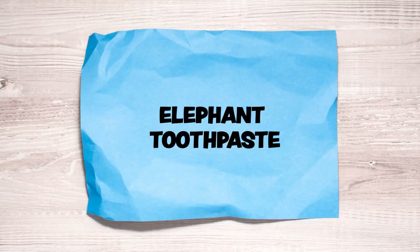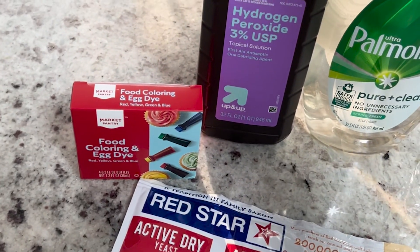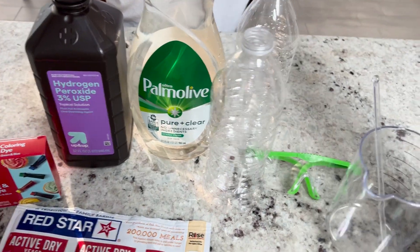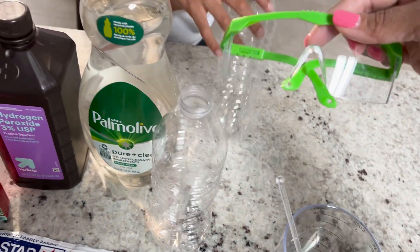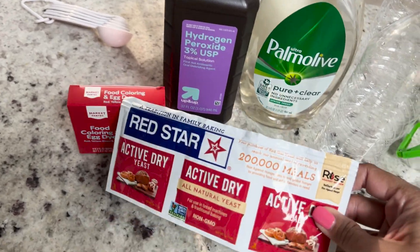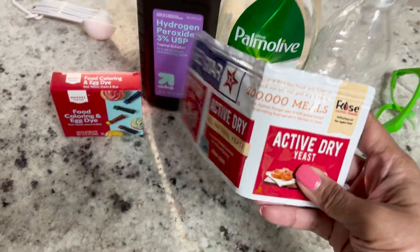No. Well, that's what we're making today. We have food coloring to make it fun. We have some hydrogen peroxide, some dish soap, two empty water bottles, a measuring cup, a stirrer, some safety goggles for Munch just in case something splashes up. And then we have some yeast — this is going to help with the big eruption that we're going to look at.